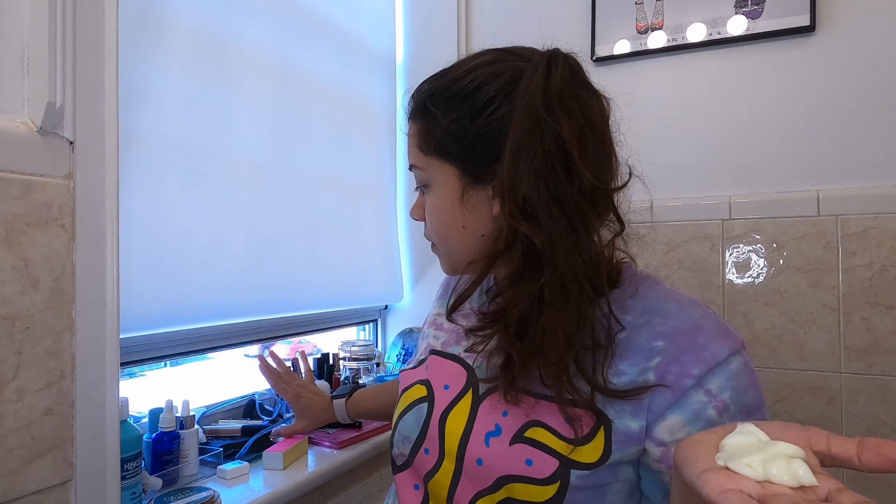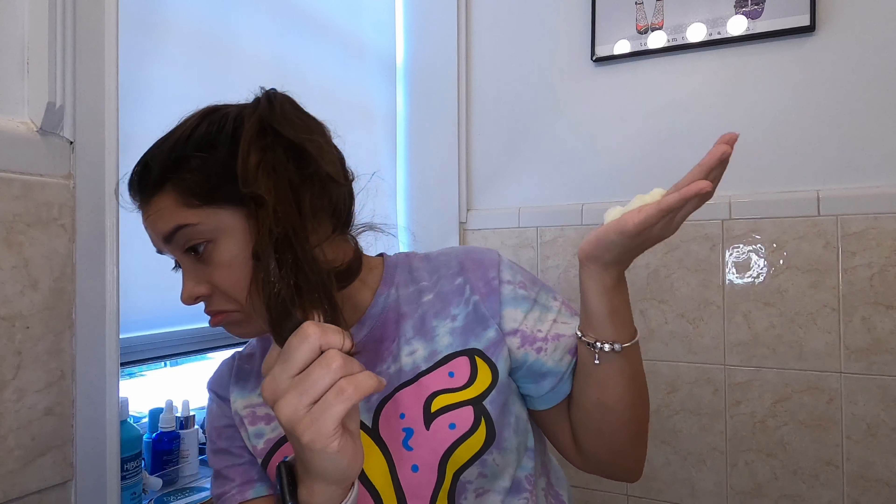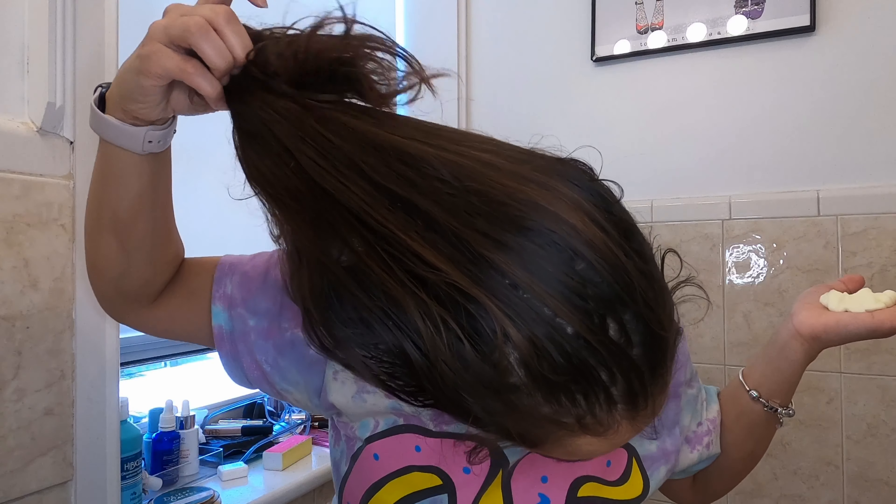This also sounds wasteful if this is only going to the ends of my hair, but maybe it's not supposed to. Oh wait — it says from the roots to the ends! Girl, I'm doing this all sorts of wrong. Well, like I said, there's a first time for everything. All right, so I guess I'm doing this all the way through.